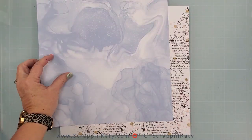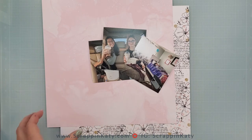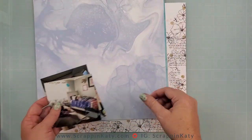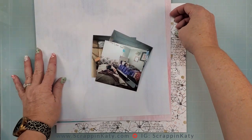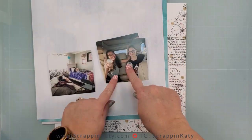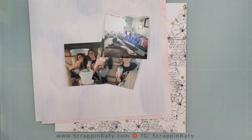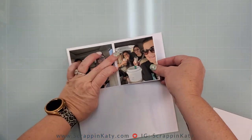I debated cutting this part out, but I really wanted to show you, especially if you are new to scrapbooking, just how the process works. I usually just take my photos along with the cardstock or pattern paper that I'm using, put them against my prepared cardstock base — you can see here all the stamping — and it really gives you a true accurate look of how those photo mats are going to look once they're in place. That's why I decided to leave that process in.